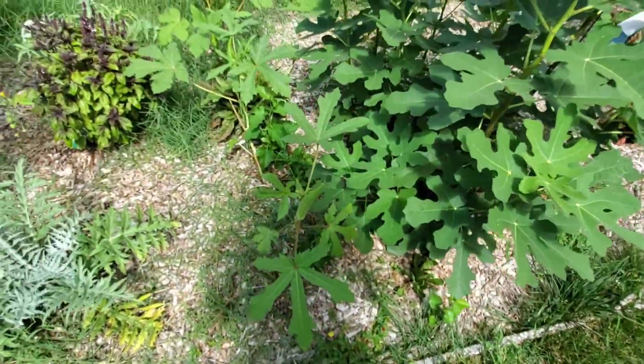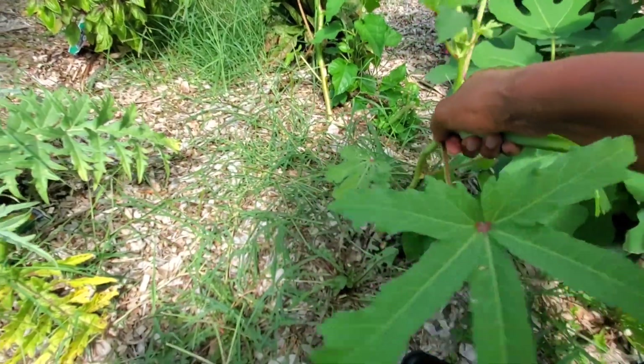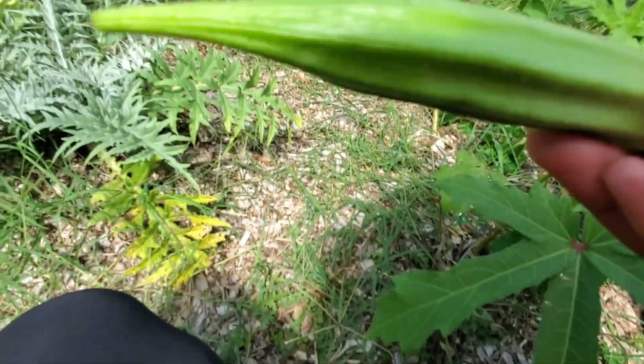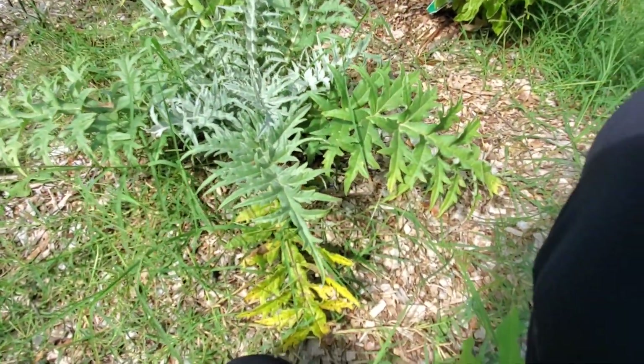Just from a random walk — oh, I can pick some okra too! I think I might have let it get a little too big, but it is okay. Trying to do this one-handed.